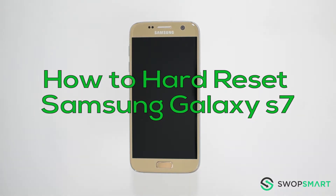Hello everyone. On today's episode of how to get smart with SwapSmart, we will be teaching you how to hard reset your Samsung Galaxy S7.